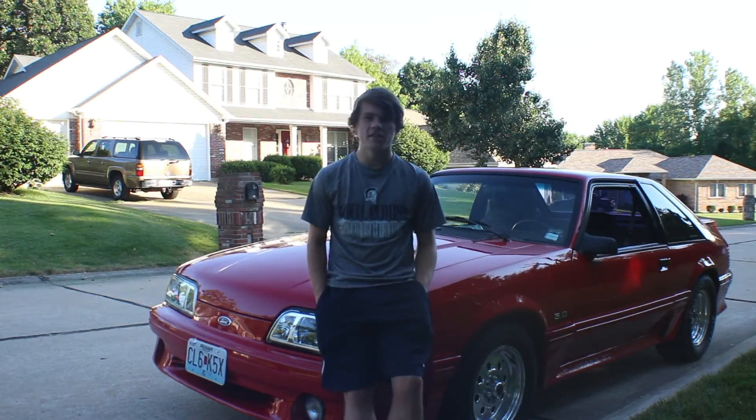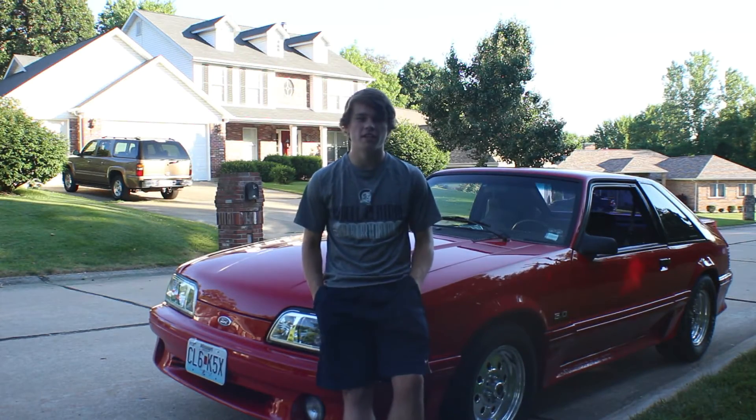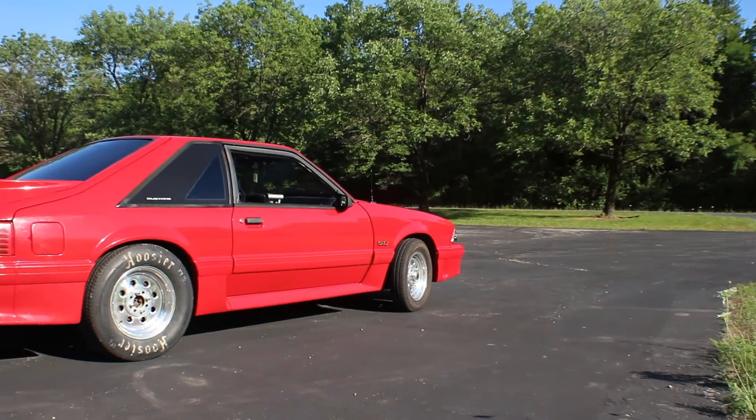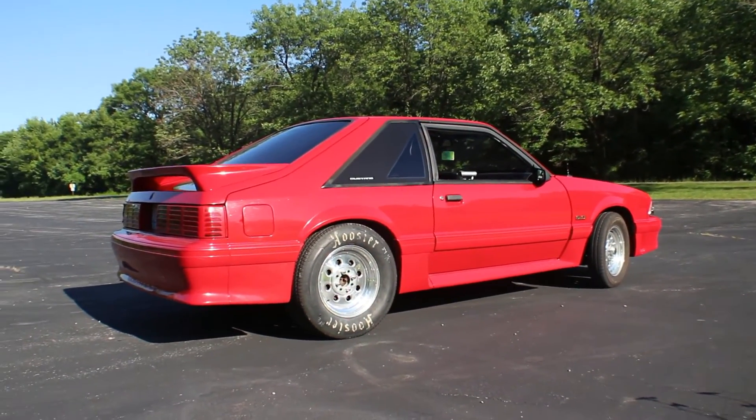So before this Mustang I owned a 2001 Honda Civic — it was a pretty fun car, 5-speed. It's a good car to learn on, but it just wasn't enough for me. So I had to switch over to this Mustang, and I'm pretty happy with it with all the new stuff I got on it.